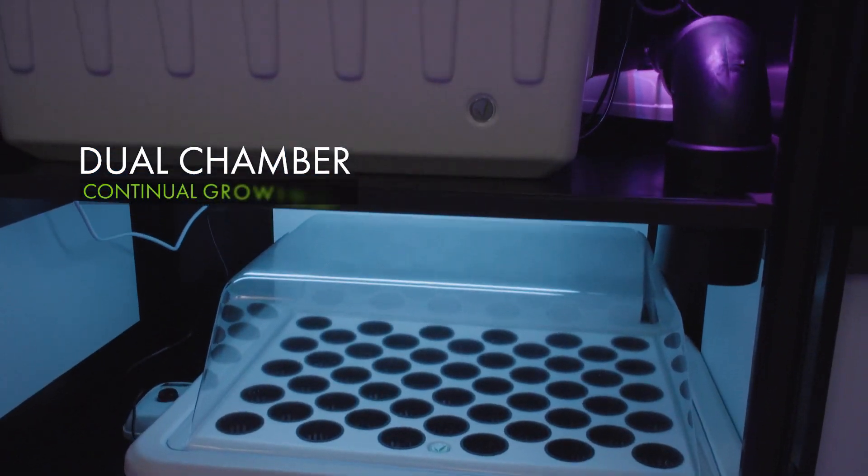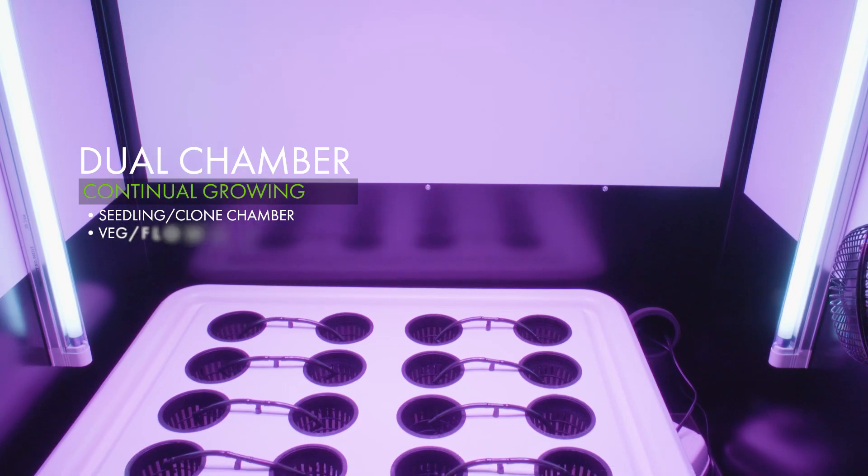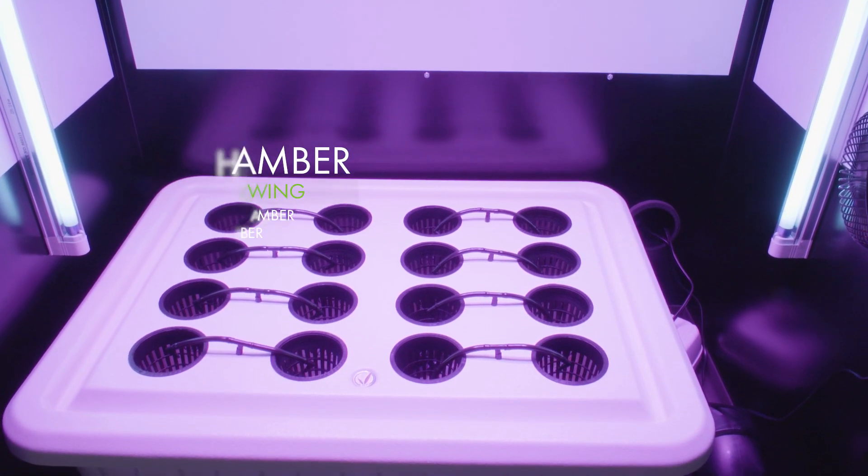The dual chamber setup allows for continuous growth cycles using the lower chamber for your seedlings and clones, while simultaneously using the main chamber for vegetative or flowering plants.